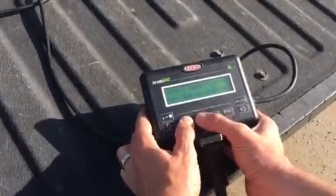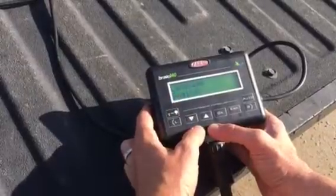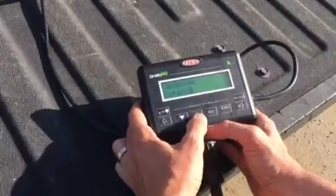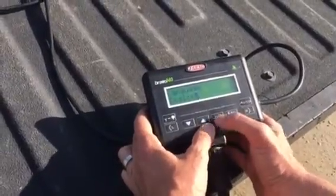Going over to the monitor — in order to set up the monitor it's fairly simple: turn the power on and hold the two arrows down at the same time until it says advanced menu. The first setting is language: you can go from English to Spanish to Portuguese to Italian and back to English.